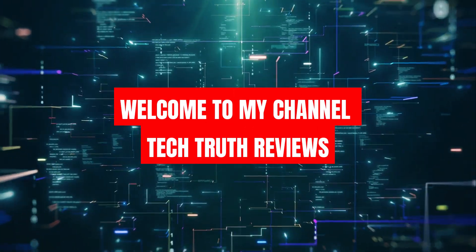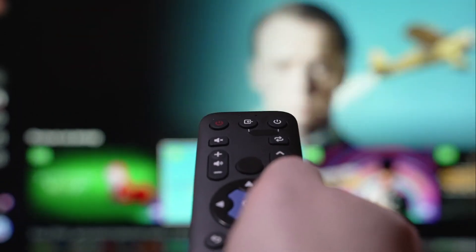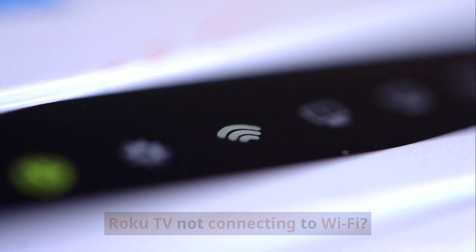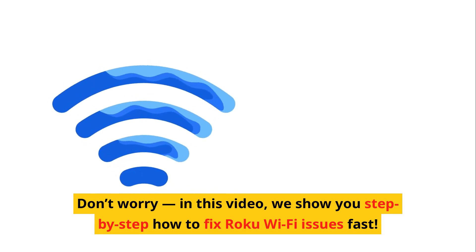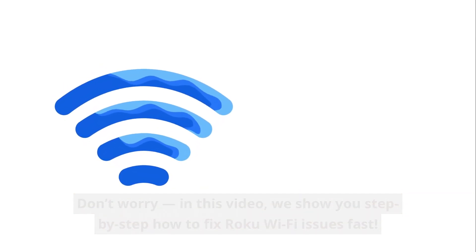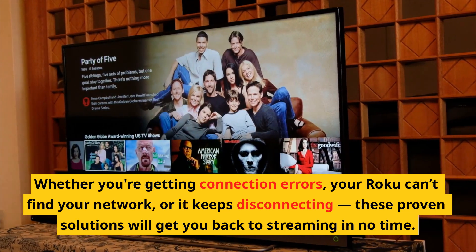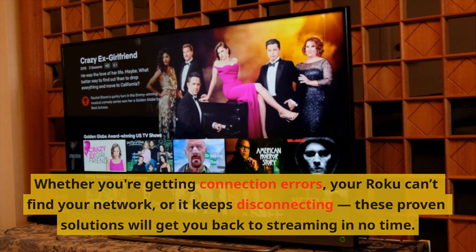Welcome to Tech Truth Reviews. Fix for Roku TV Wi-Fi Not Working — Quick and Easy Fixes. Roku TV not connecting to Wi-Fi? In this video, we show you step-by-step how to fix Roku Wi-Fi issues fast. Whether you're getting connection errors, your Roku can't find your network, or it keeps disconnecting, these proven solutions will get you back to streaming in no time.